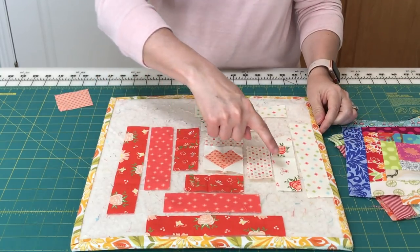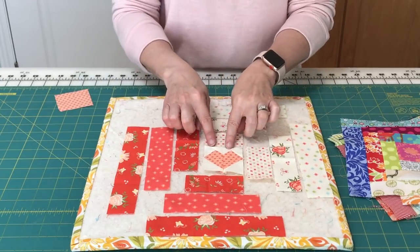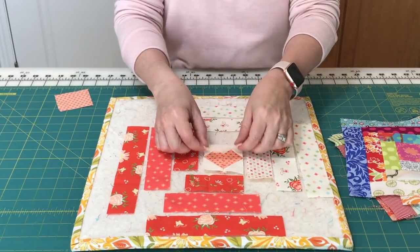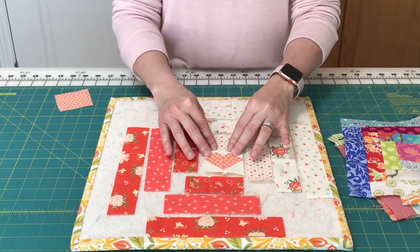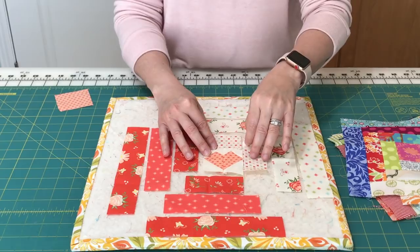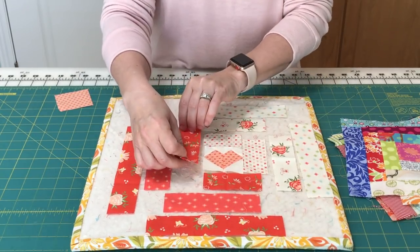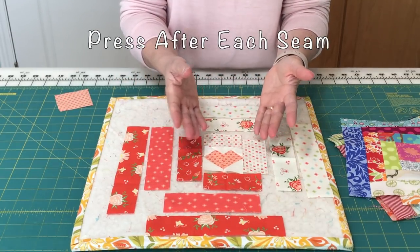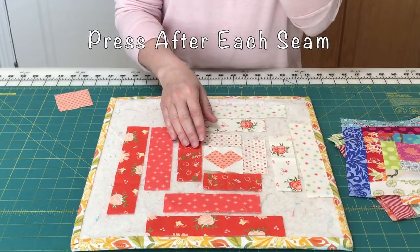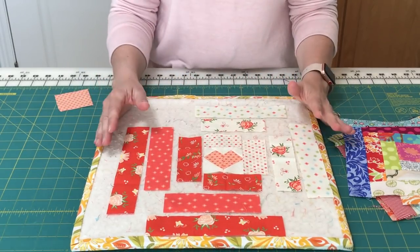Log cabin blocks are sewn together in a circular method. I'm going to sew this one first, then press, then sew this one, and after that's pressed, we'll sew this one, and after that's pressed, we'll sew this one. It is really important to press each step of the way so that you get a nice even block.